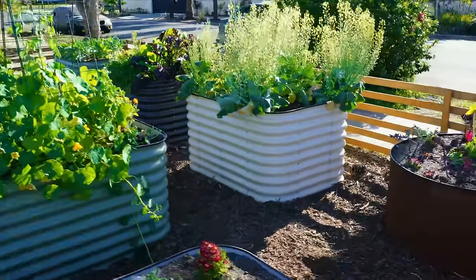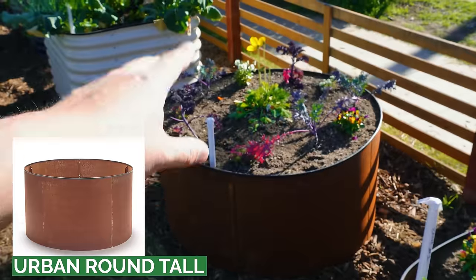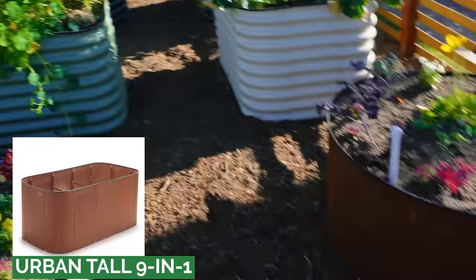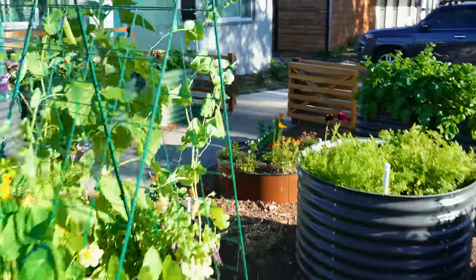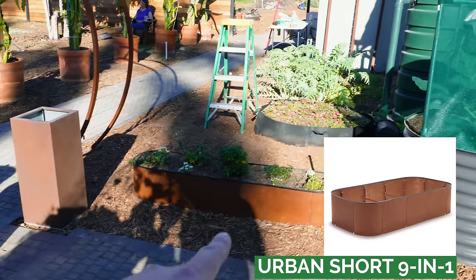Next up today in the front yard — you guys haven't seen this in a while — the new beds are actually in. This is the Urban Round Tall, this is the Urban Tall 9-in-1, over here we've got the Urban Short Round in corten steel, and then the Urban 9-in-1. But that's not what we're talking about today — we're talking about the beds that need to get changed.